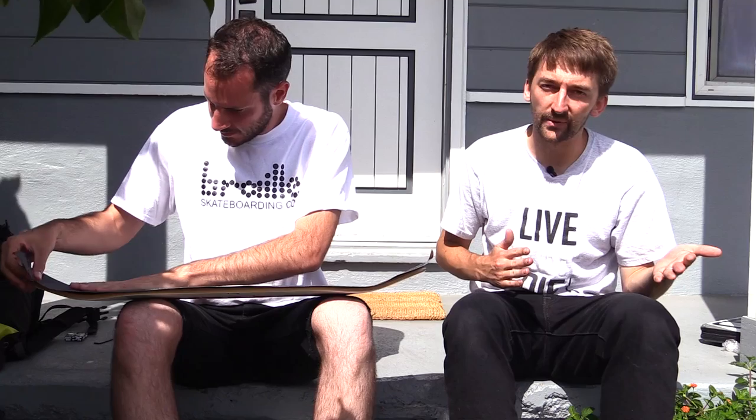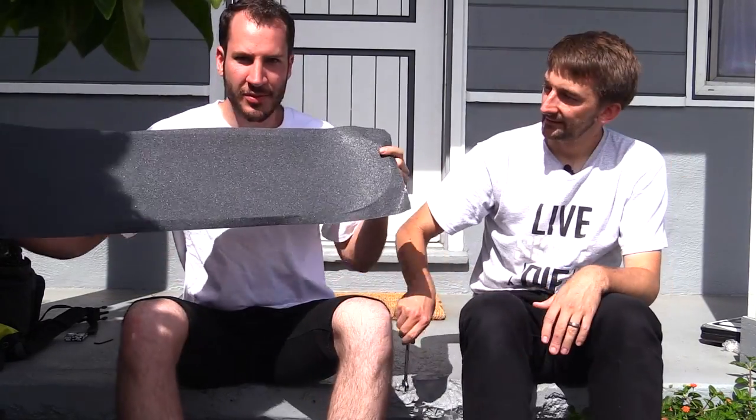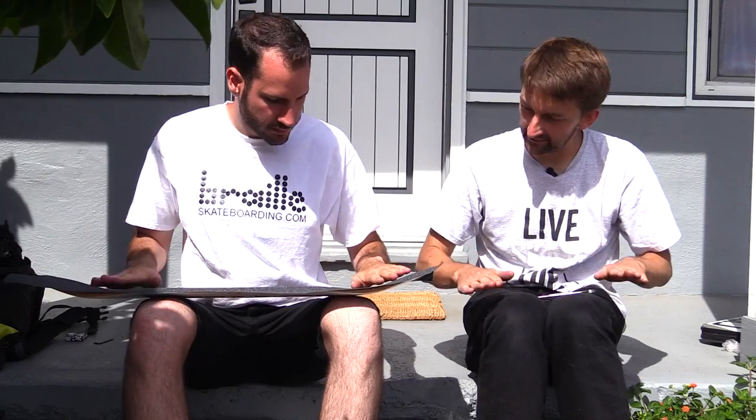Another thing about gripping your own board — you could go to a skate shop and the person there will grip it for you, and that's fine. But at some point you kind of want to grip your own board, just because it's your board and you want it to be fully yours. Good job — you started from the middle and pushed out.